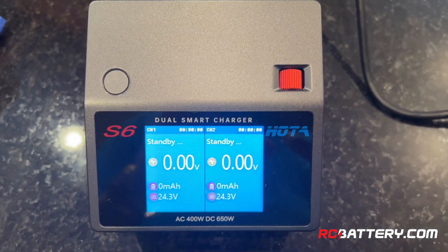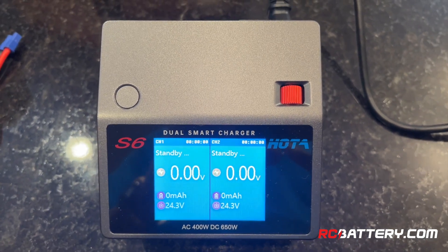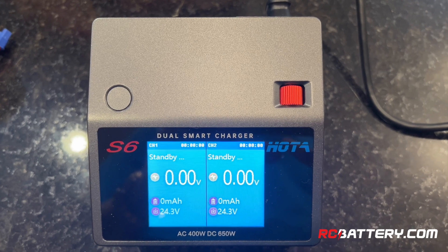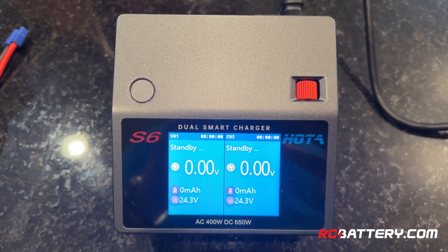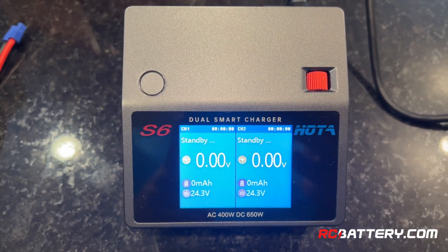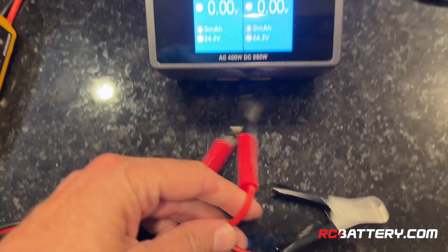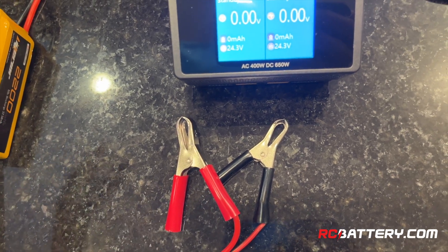This charger can be purchased at rcbattery.com, but this is what I would consider a basic charger. I believe everyone should have this type of charger. It can charge any chemistry, it can balance charge, it can fast charge, it can put the battery into storage mode, and handle different types of chemistries. This particular one can be plugged into the wall at home, and also has the option of being hooked up to a car battery or any other DC current or a power supply.